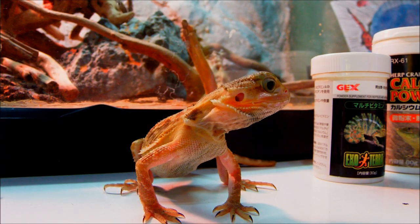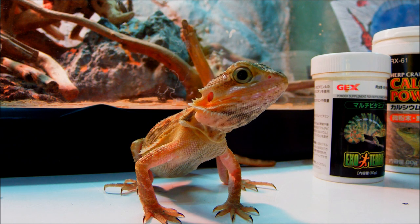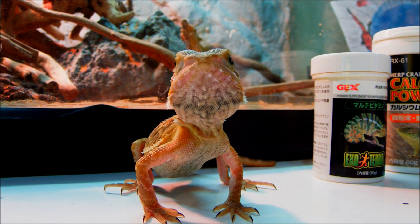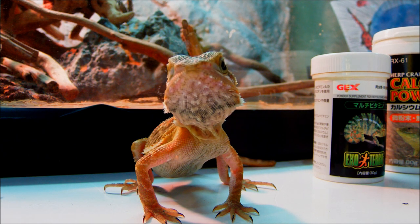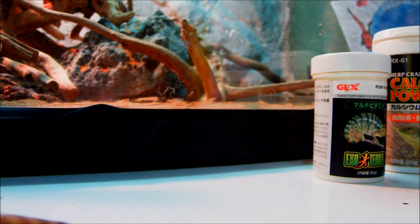First off with the bearded dragon, for feeding they're gonna eat crickets, mealworms, superworms, waxworms, and all those kind of insects. You don't want to get wild-caught ones — same with the leopard gecko — you don't want them to have nasty parasites in them.